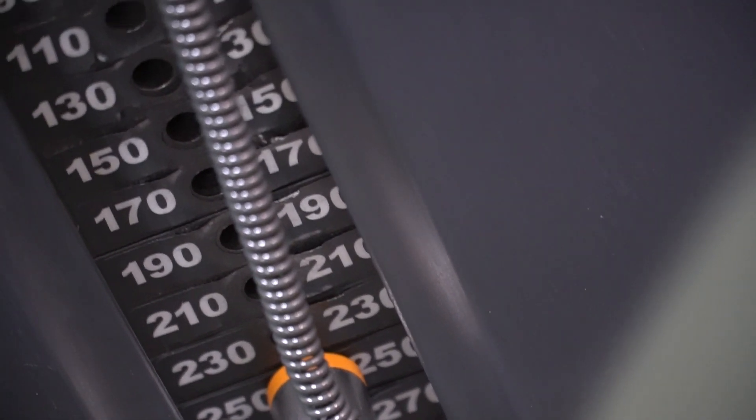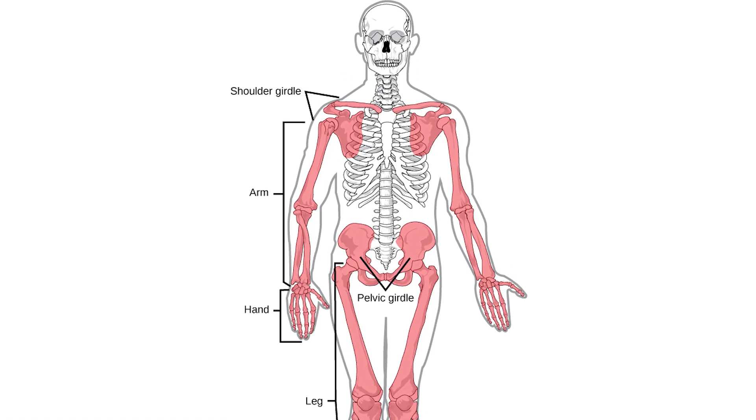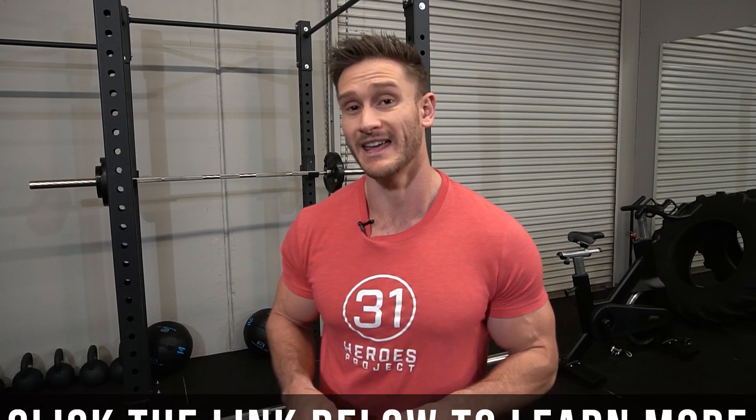Today I want to talk about your traps. People always think that you have to be training them ridiculously heavy. That's a good way to mess yourself up because you're loading up with a lot of weight and putting a lot of stress on your shoulder girdle. What I'm going to show you today is three unique ways to train your traps with a little bit less weight.